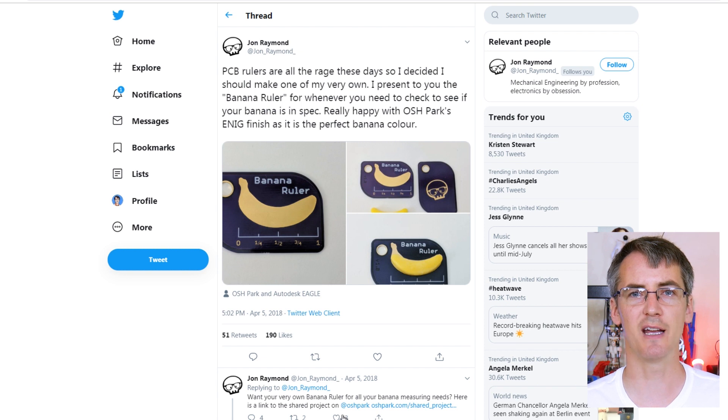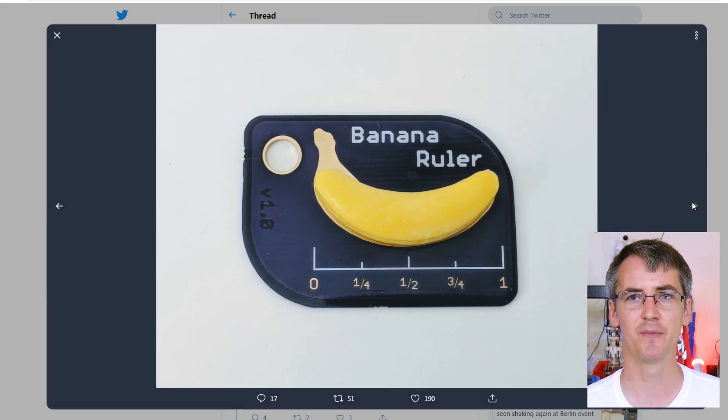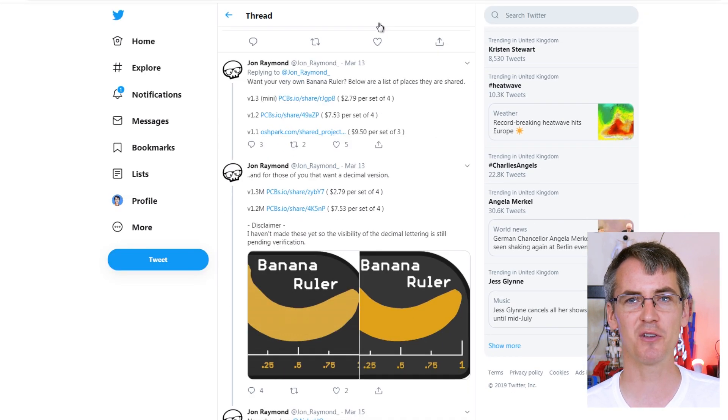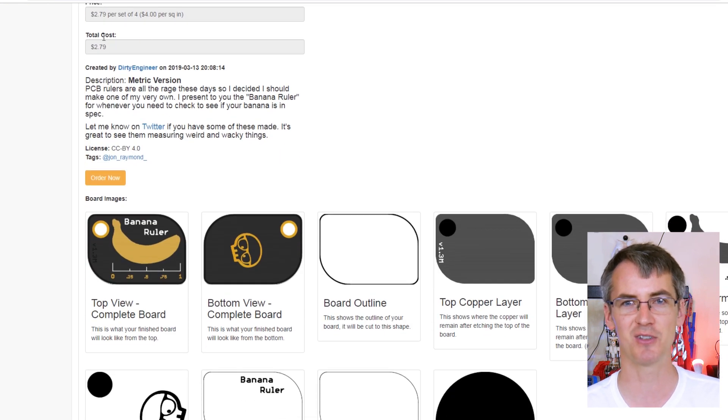Now it's time for something totally different — it's John's PCB ruler which measures a banana. I thought it measured one inch but it doesn't; it measures one banana. You can get these on Oshpark for $9.50 and you should check out John's stuff on Twitter as well. He's also got a mini version available on PCBs.io for about $2.79.